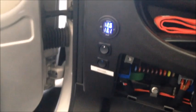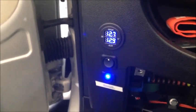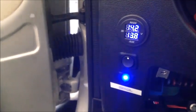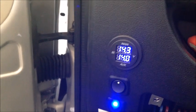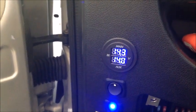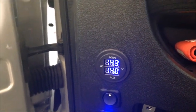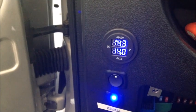Now when I start my engine, the isolator kicks on and the house battery and start battery balance out. As the alternator kicks in, they both go up together. That little switch is also there to be able to turn off the voltmeter, since it's always on hot — the top side comes from the car battery and the bottom comes from the house batteries.